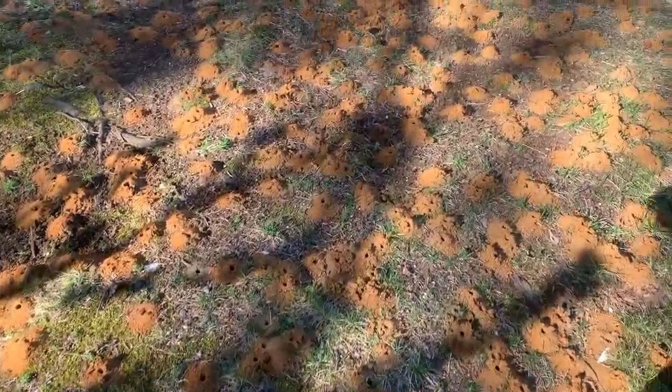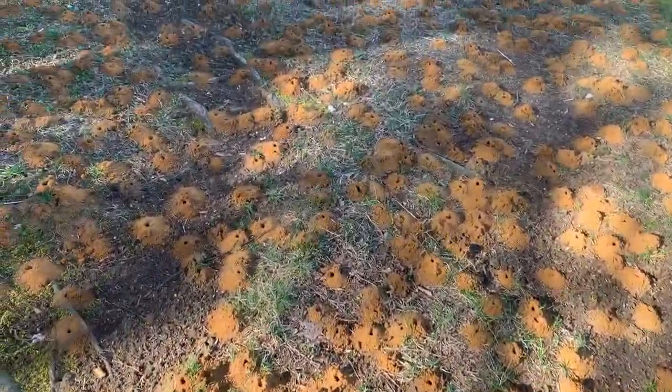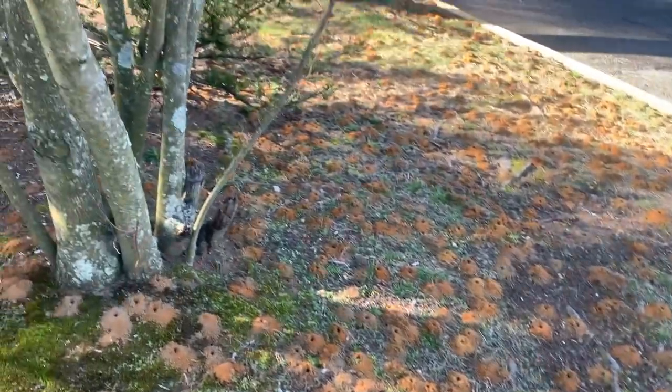This homeowner has digger bees, and as you could have guessed, it's a pretty large infestation.